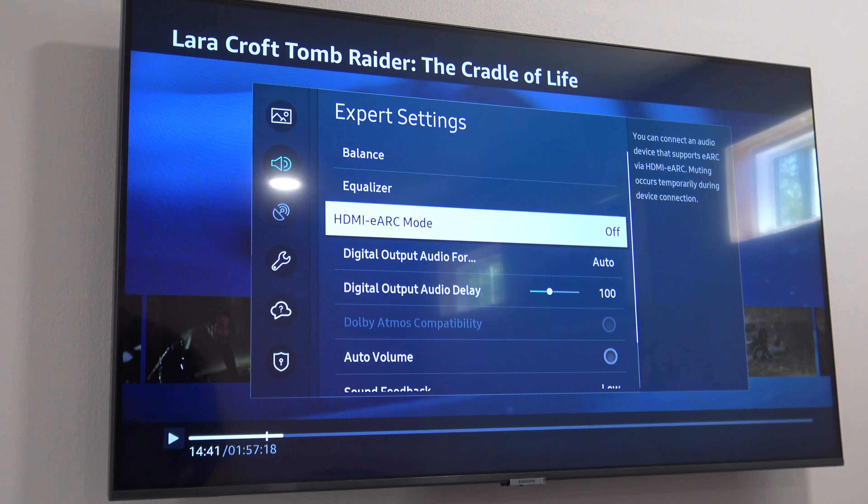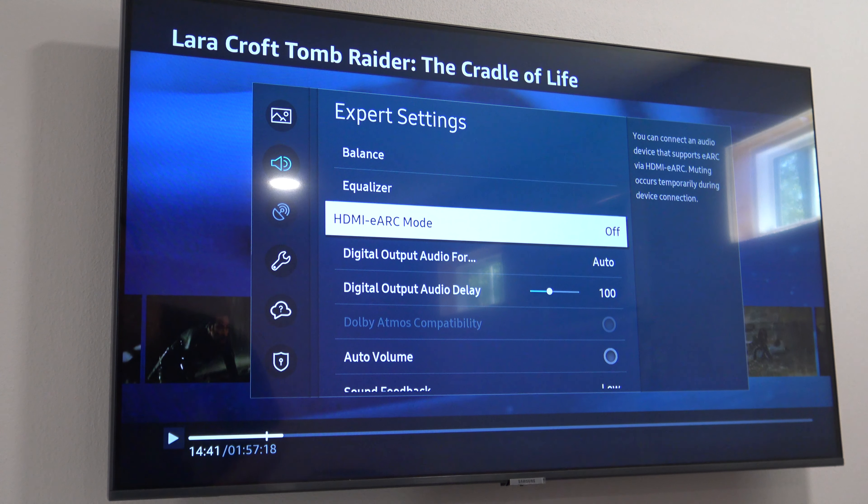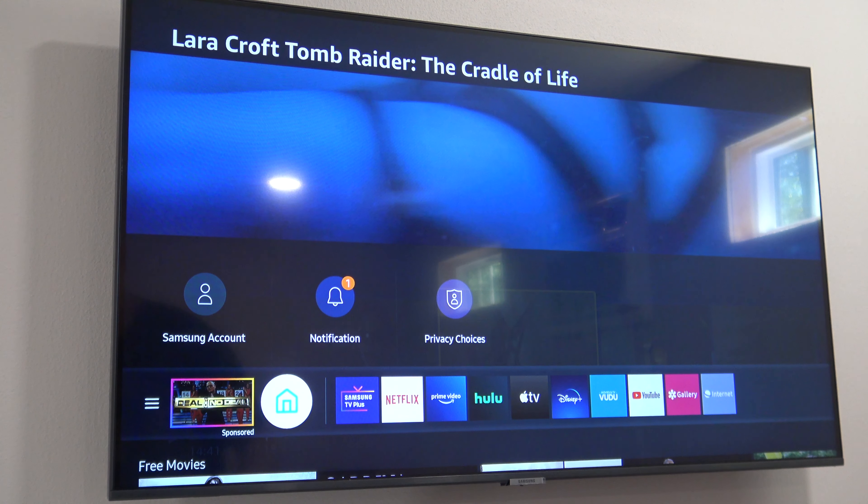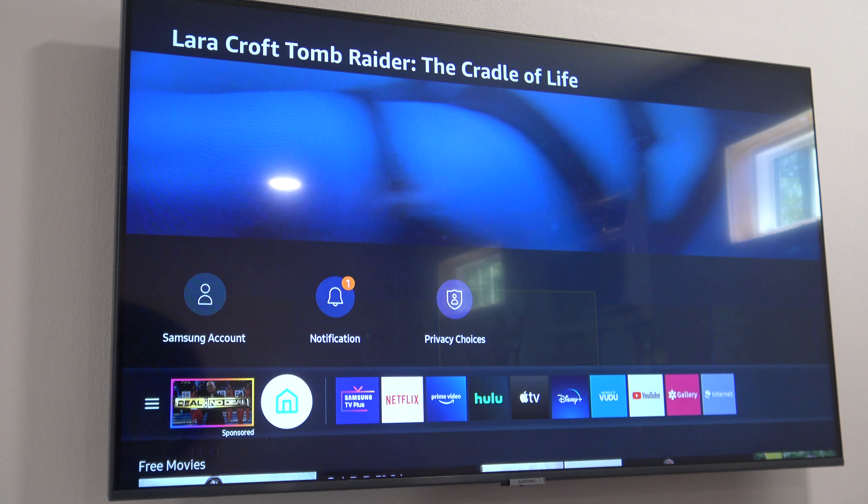What you're going to do is scroll down to Expert Settings and hit enter. Now scroll down to HDMI eARC Mode. Most manufacturers ship TVs with the ARC mode shut off, so we need to turn that on. It's typically an Off, On, or Auto option. Go ahead and hit enter, scroll down to Auto, and hit enter. You just want to make sure it says Auto or On, then hit your return button to get out of this menu.